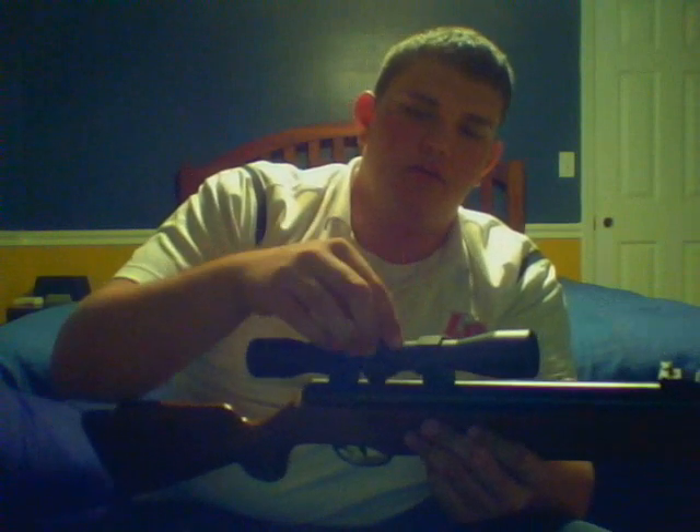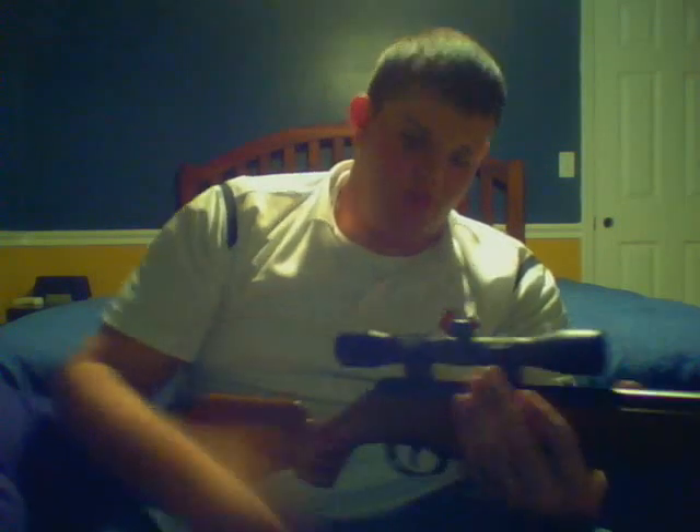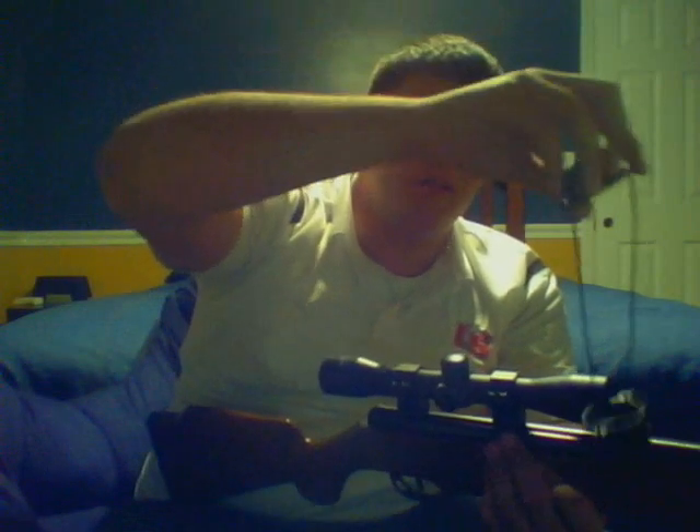Comes with a Centerpoint 4x32 scope, comes with the scope rings. I actually just bought a Gamo scope. This one is very accurate to about 40 yards; that Gamo goes out to about 60 yards. At 60 yards you're not killing a whole lot other than birds and squirrels — not raccoons or bobcats. You got your scope protector right here — you just put this on there, and I always keep mine on it. It got dusty once and I was just about to take my shot, and it affects it so much it's not even funny.